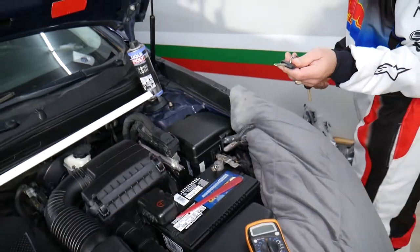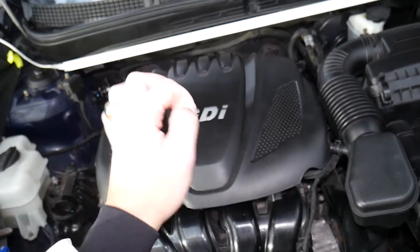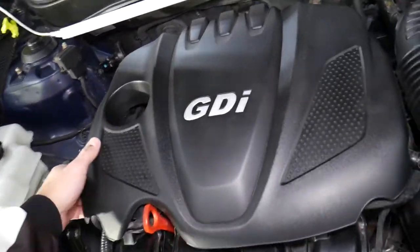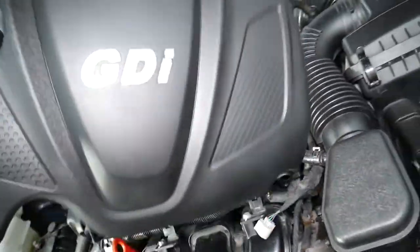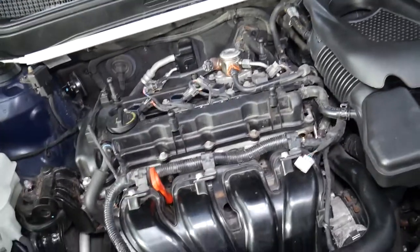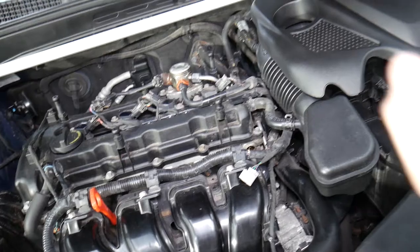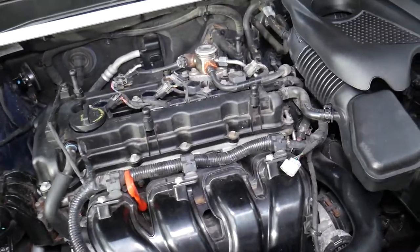Before we start, go inside and get the key. You need to turn the ignition key to the second position — right before you start the engine — so that the dash lights are on. When you see your engine light and battery light on the dash, that means you're in the correct position. If you have a push-start button, don't press the brake pedal. Press the start button once or twice until you get the dash lights on.